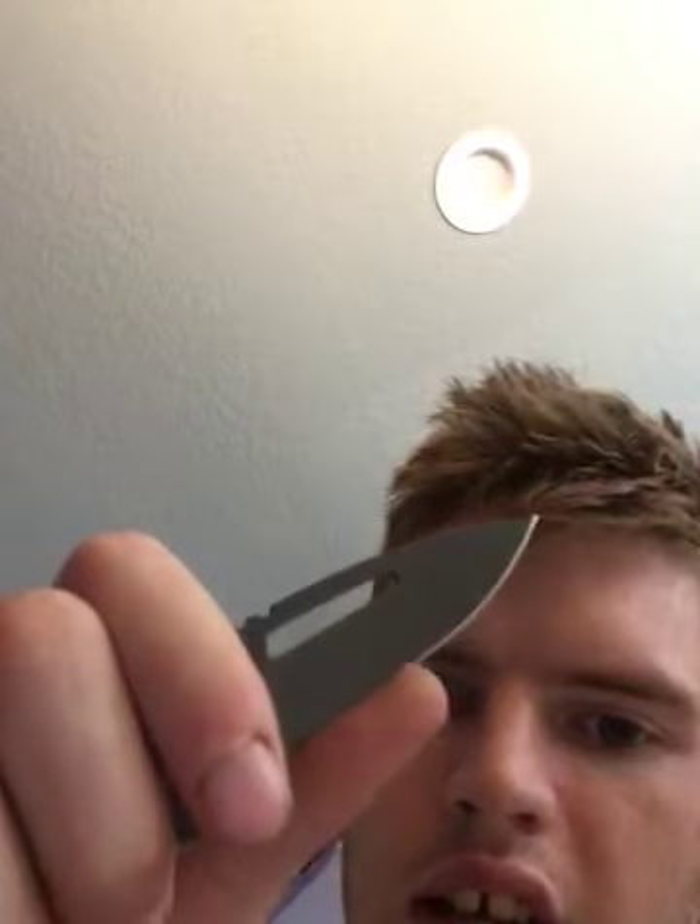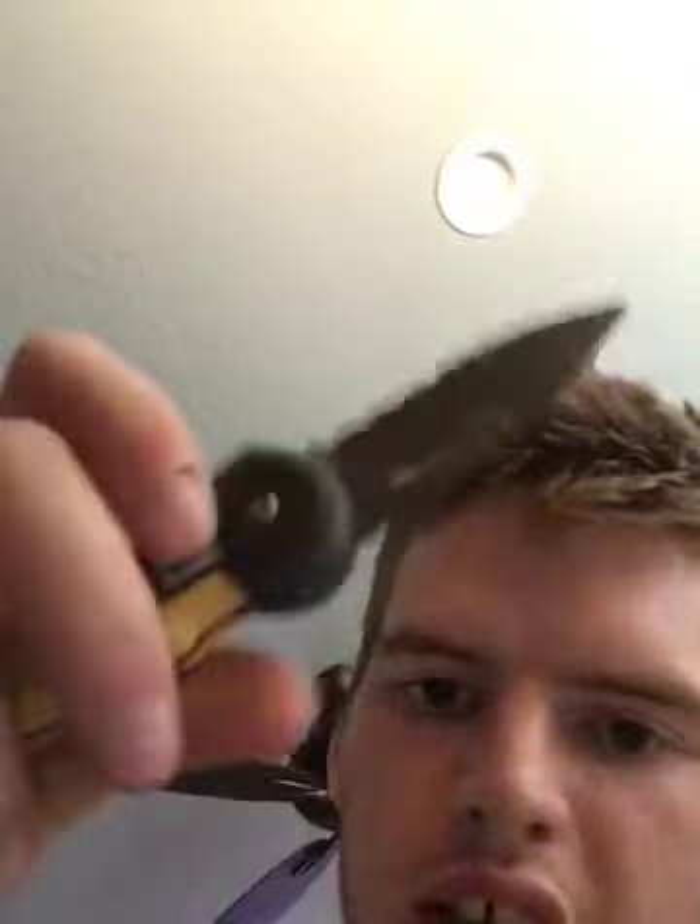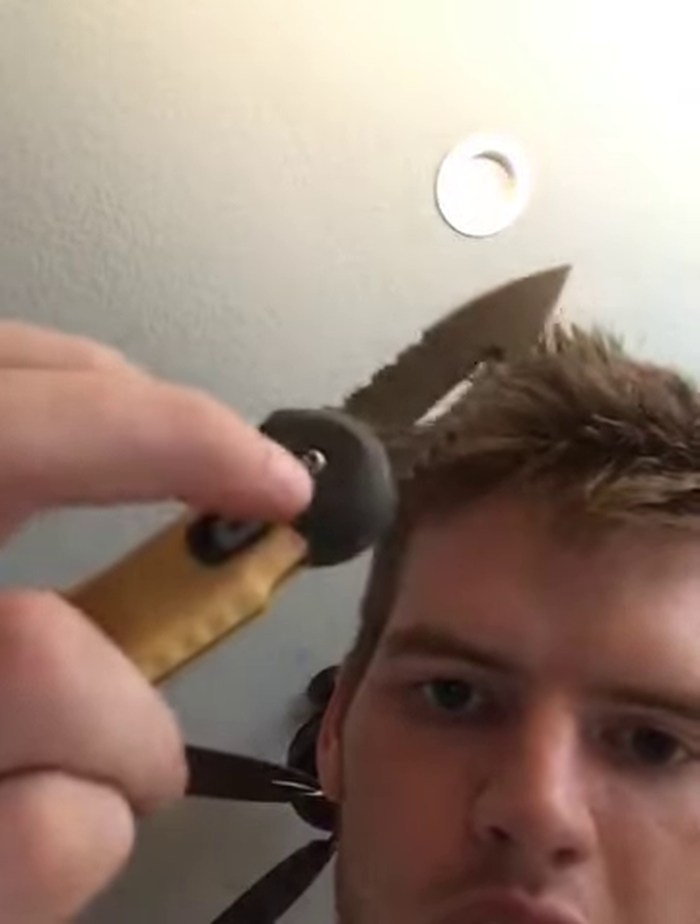I've got my two-bladed Buck Canoe pocket knife. My ring almost got cut in half today so I took it off. My other Buck knife is a search and rescue knife — it's got serrations and then the straight edge, and has a lock that you have to pull down for it to be able to close.